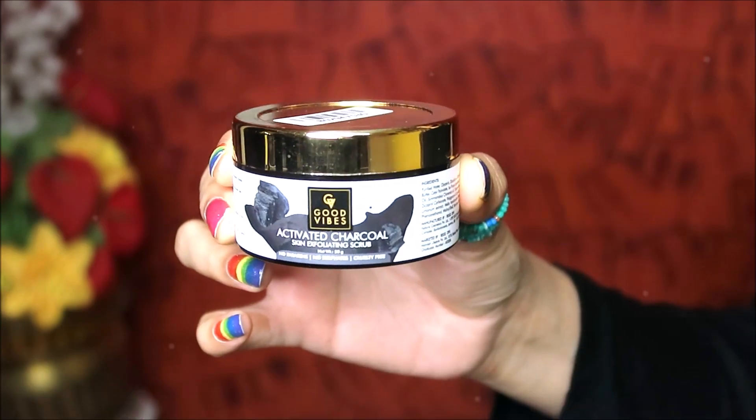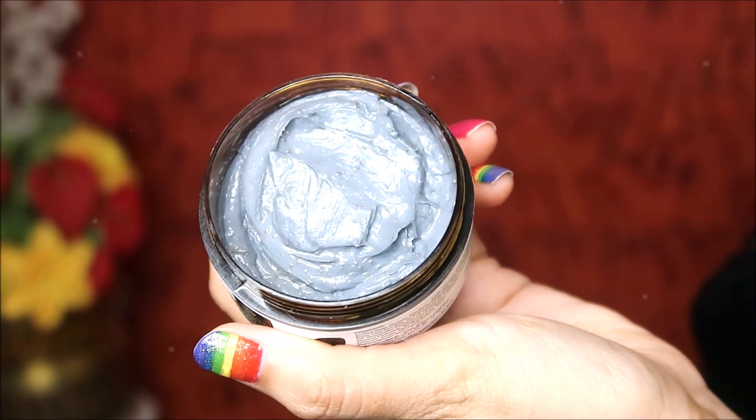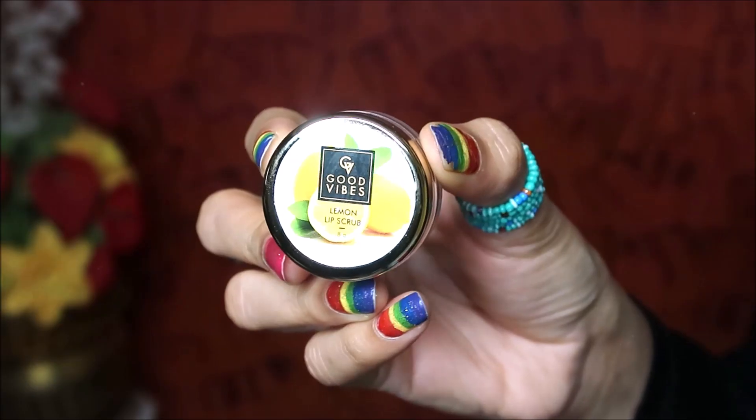The next step is to use Good Vibes activated charcoal face scrub. This has a creamy texture. When you wash the skin with small particles, it can exfoliate and you should be careful not to irritate your skin. When you wash out the skin, your skin is squeaky clean. You can exfoliate deep in your skin.